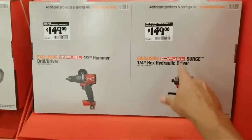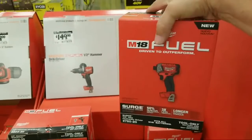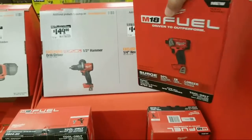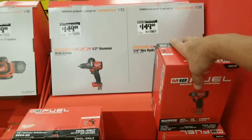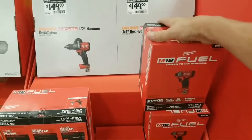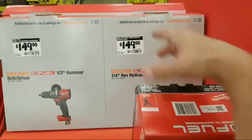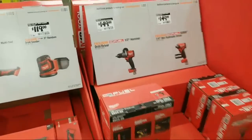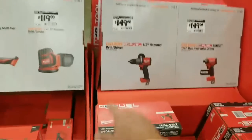Here we have the Surge — $149. We did this deal about a month ago. They had the Surge in a kit with a bag, a charger, and a battery, and I believe they threw in an extra battery — the whole deal was about $149. Those are those deals of the day that you want to keep an eye out for. Here's $149 for the half inch — that's the hammer drill driver.